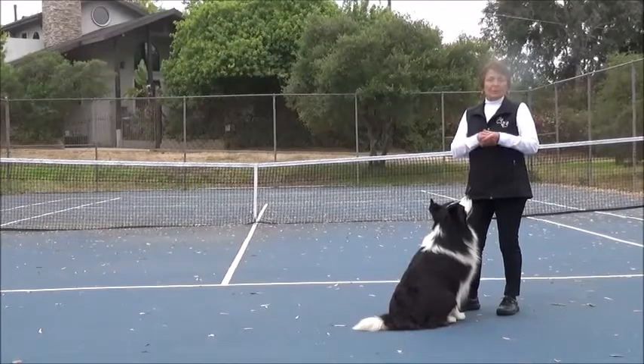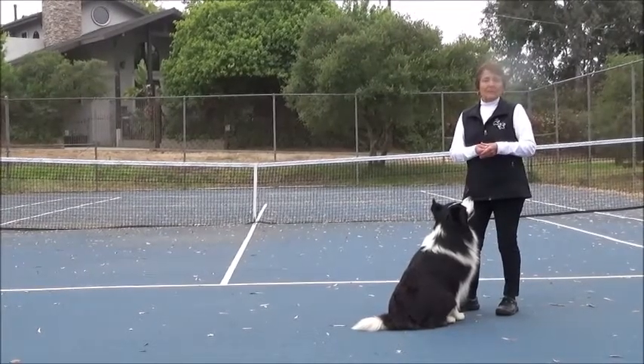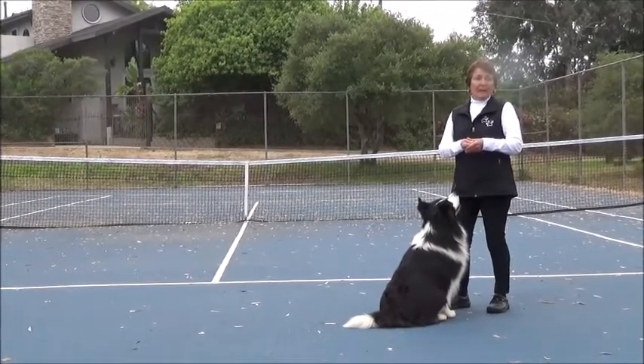If I pull the cookie up too high, he's going to want to sit. If I go too low, he's going to want to drop. So if your dog is dropping or sitting, you know your hand position is not in the ideal spot.